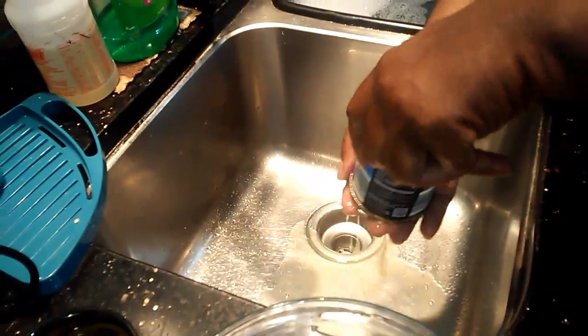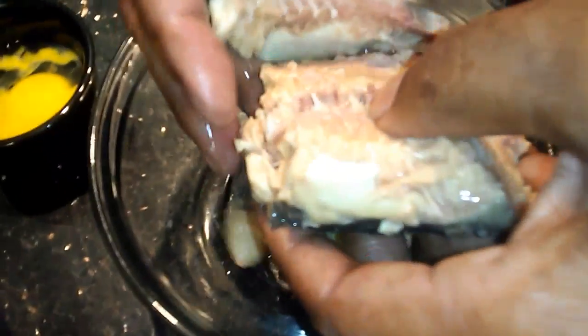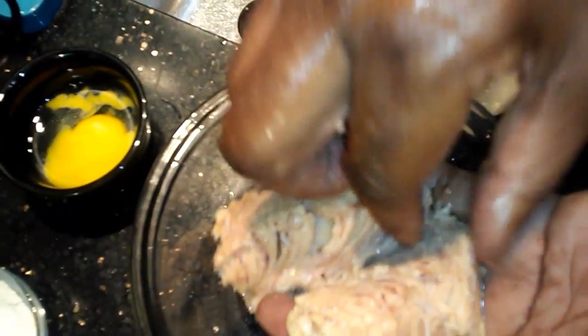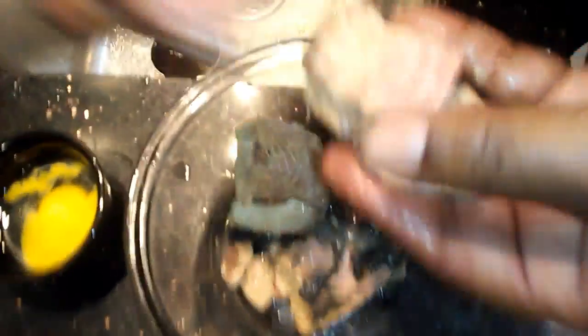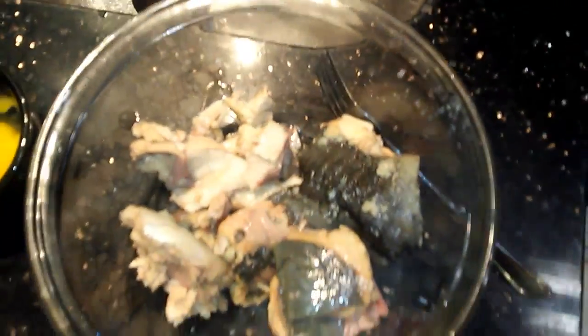The first thing you do, Shamika, is drain the water off of it — you don't want the water in there. Then you have to look through it and take out all the gristle and bone. Some people leave it in, but I don't like it. Try to take as much of it out as you can.